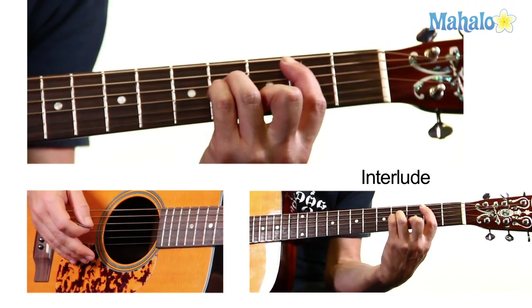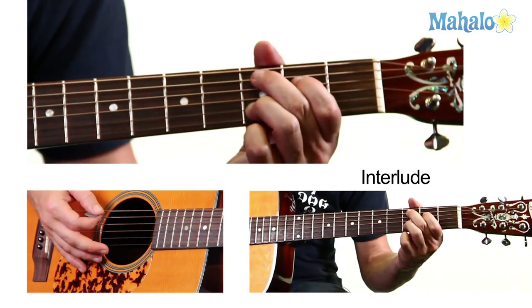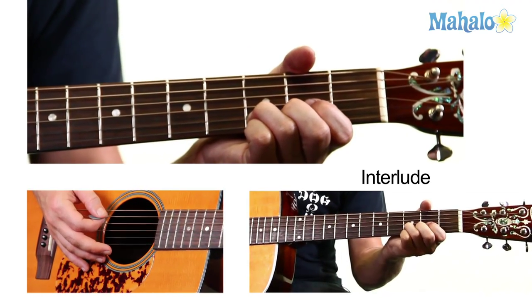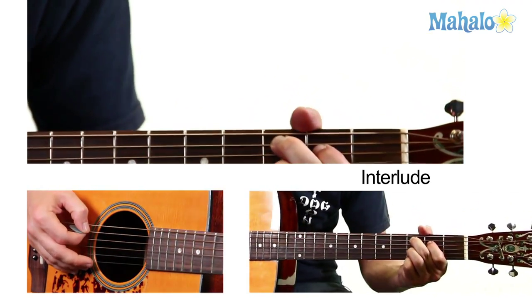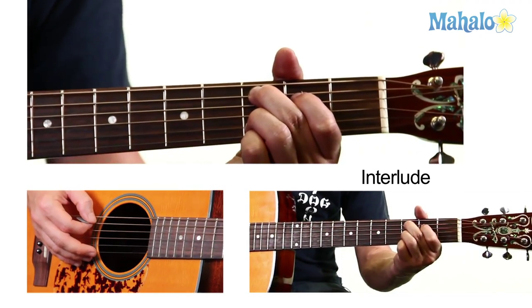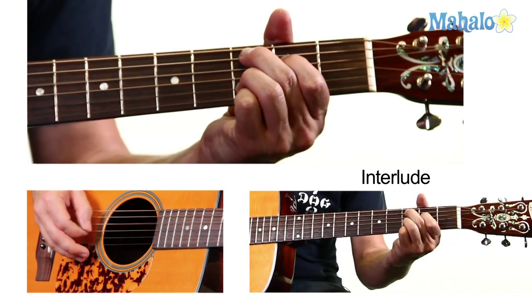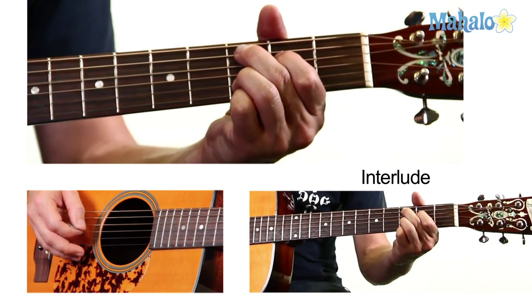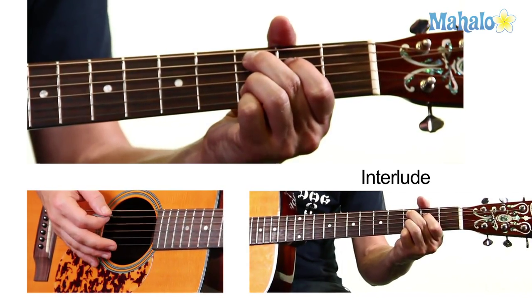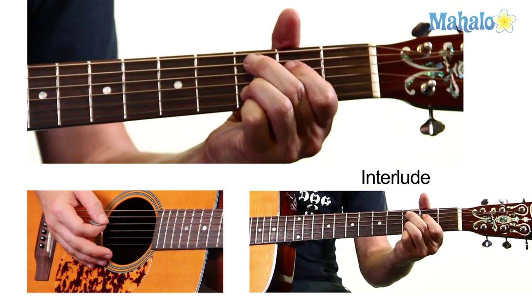There's a new chord, which is a C suspended second. You take your basic G shape and move it up, keep your ring finger on the B string on the third, and then put your middle finger on the third fret and your index finger on the second fret on the D. So A third, D second, B third.